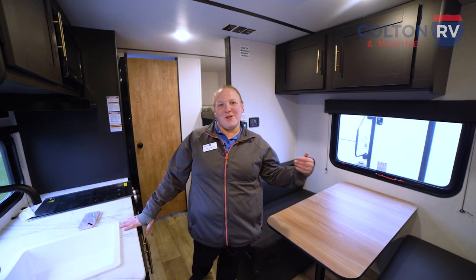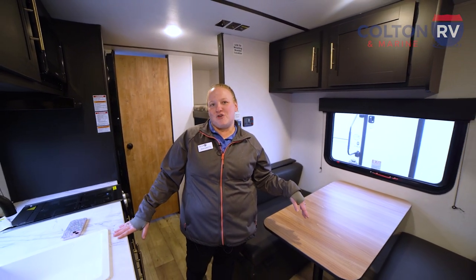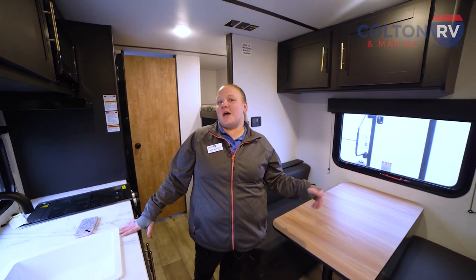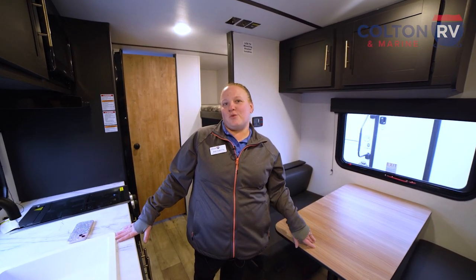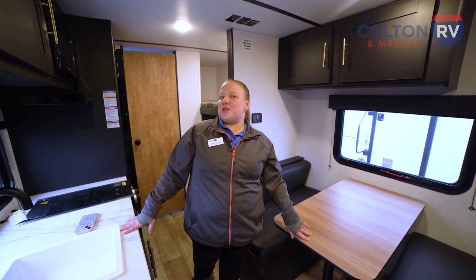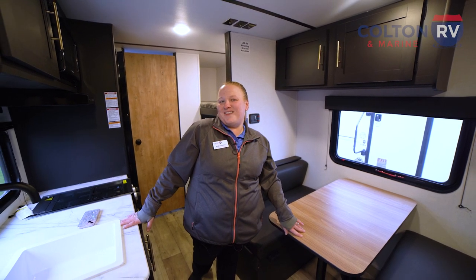I just want to thank you guys for coming along with me on this tour of the 2023 Keystone Springdale Mini 1800BH. If you have any questions, please visit us online at www.coltnerv.com, stop into our Orchard Park location at 3443 Southwestern Boulevard, Orchard Park, New York, or give me a call. My number is 716-957-3250, extension 343. Again, it's Carrie — it's been fun, thanks so much.